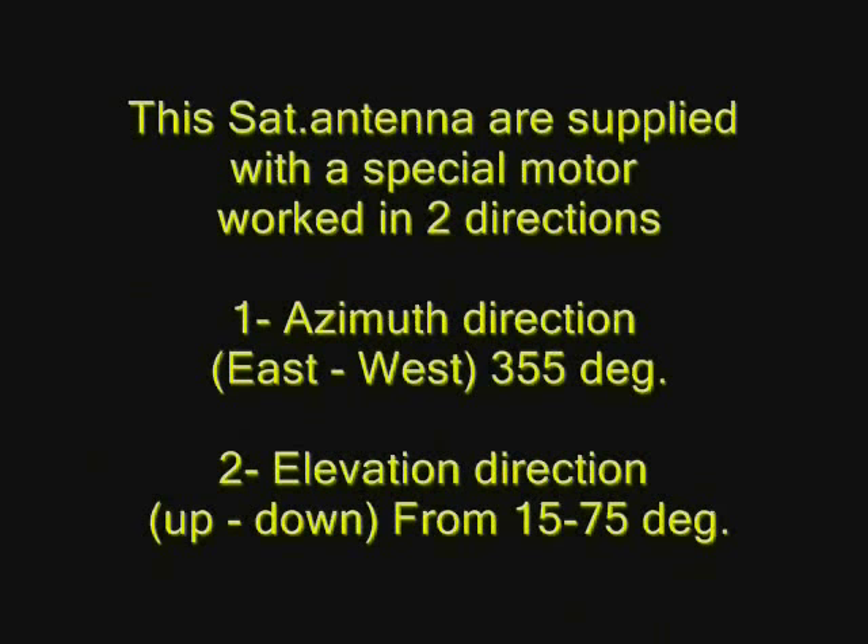This satellite antenna is supplied with a special motor that works in two directions. Number 1: an azimuth direction from east to west, 355 degrees. Number 2: an elevation direction, from up to down, from 15 to 75 degrees.